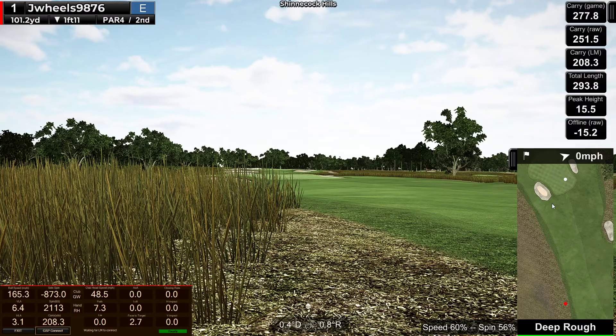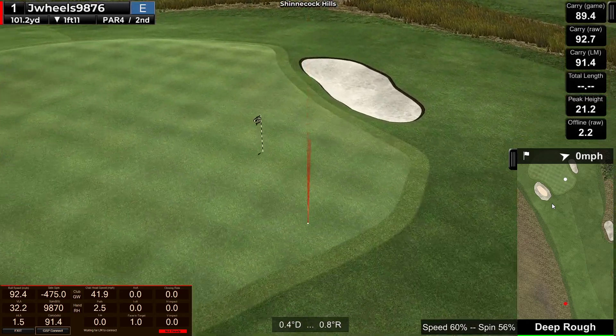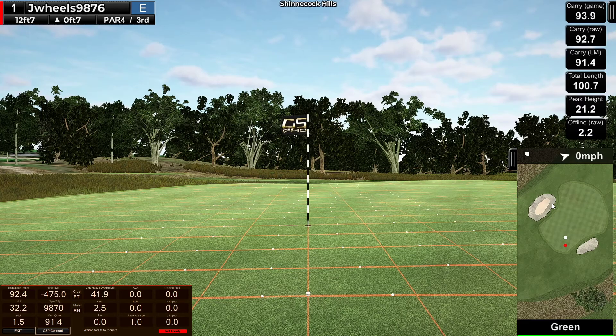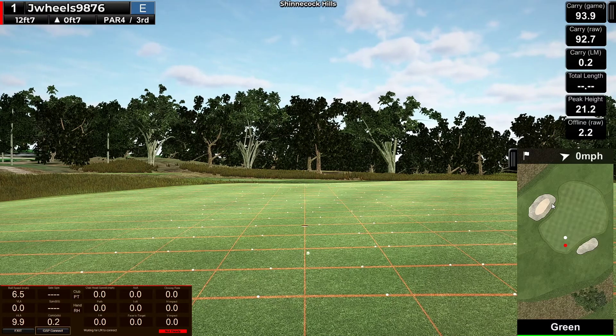I'm just going to add like 10 yards to this distance. Hit it at 109.3 and went 93, so a 16-yard carry difference, but it worked out alright. 10 stem here, no BLI, so I'm going to go uphill about 17-18 feet into the right. Good start.